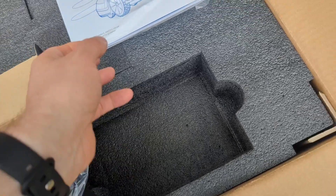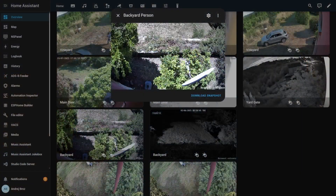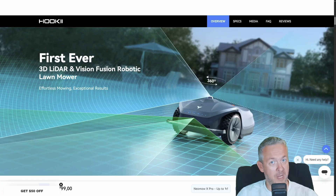I didn't install mine in the garage like Hookii suggests — I put it under a roof in my open yard. Protected from the rain, but still free to roam. And yes, it's constantly under the supervision of my ceiling camera.